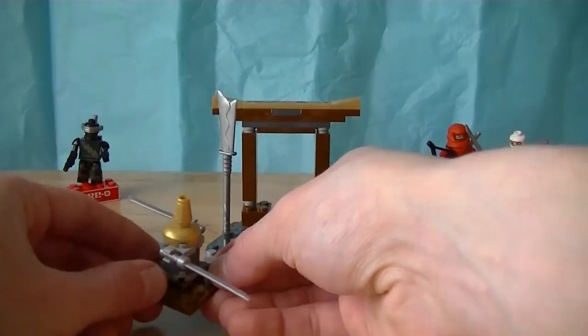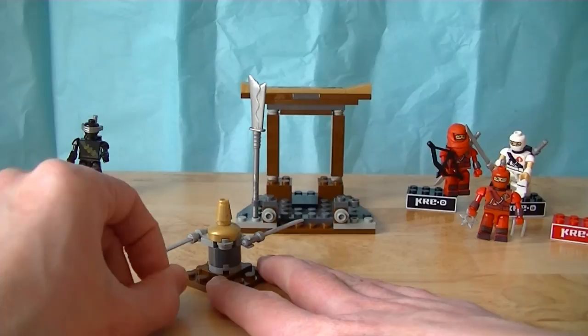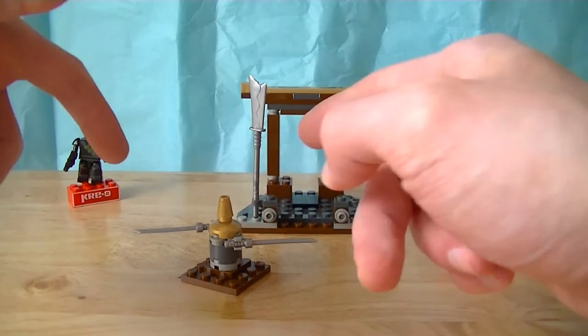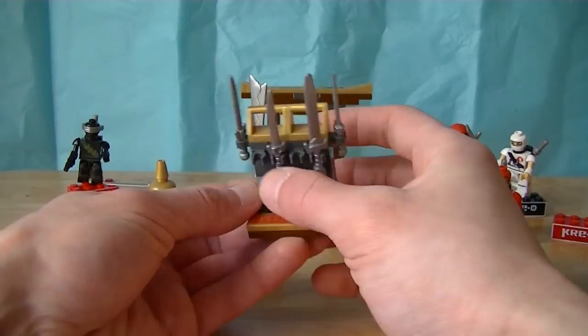Other things this set includes: a training device — like a spinning bladed training device that you can flick and it kind of spins. It's a really nice effort and I really like it, but it could stand to be a little heavier, because when you try to use it, instead of spinning it kind of just gets pushed all over the place.